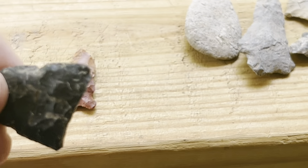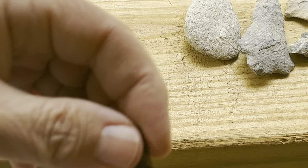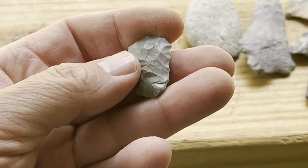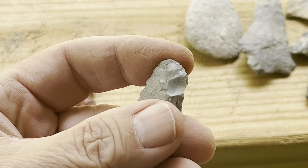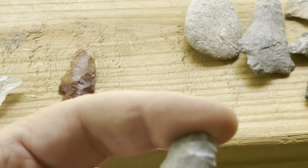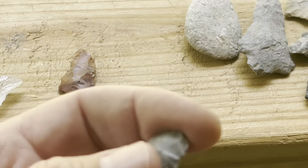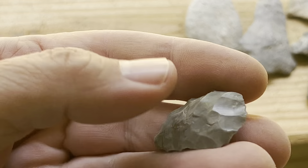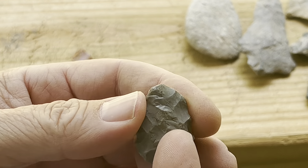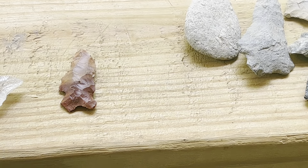A lot of times they'll take these broken ones and reuse them — just redo the end and make a smaller point out of it. Here's another one that's just a pretty rock with good color — that same light gray color. It could have come from the same area. It may have been worked a little bit, but other than that it's perfect all around. It could have been used for many things — a scraper or an arrowhead. Not everyone is going to be exactly the same; not everyone is going to be perfect.